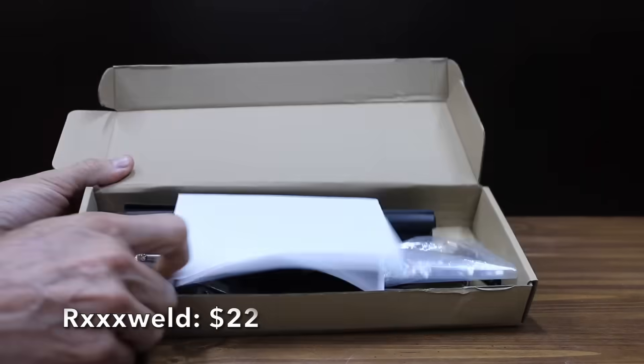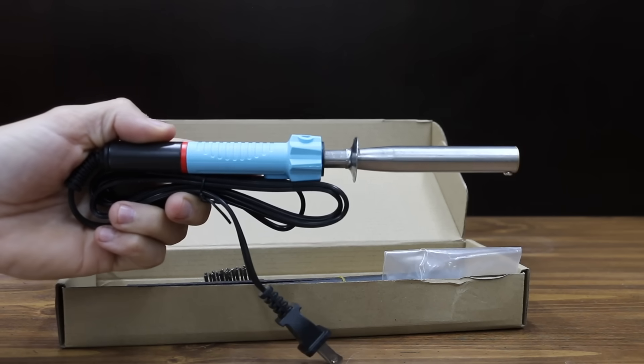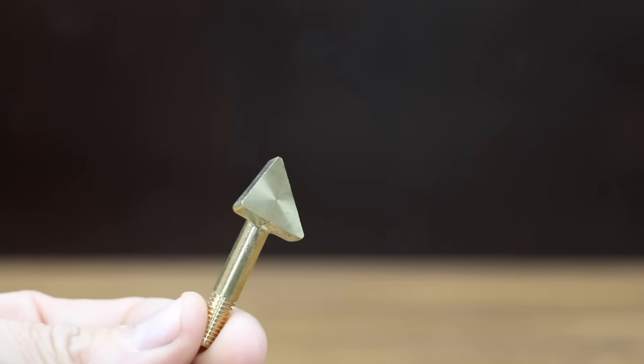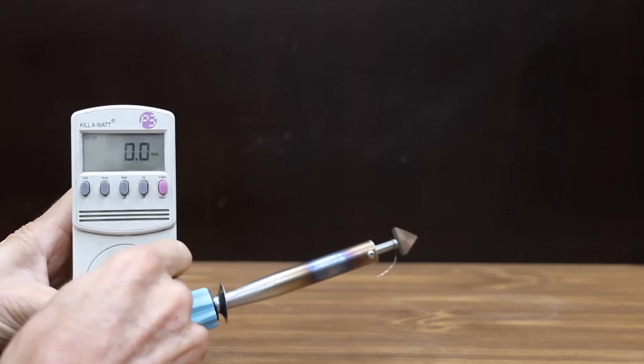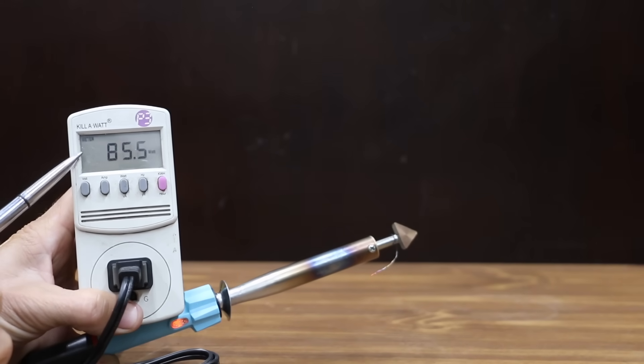At a price of $22, this RX Weld plastic welding repair kit includes an 80-watt iron, 20 black rods, sandpaper, and stainless steel mesh. They claim it can be used to repair a car bumper, dashboard, kayak, canoe, or fuel tank. The RX Weld is made in China, and advertised as producing 80 watts — it actually did better than advertised at around 86 watts.